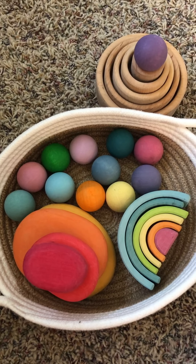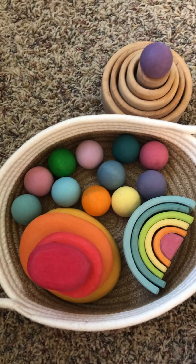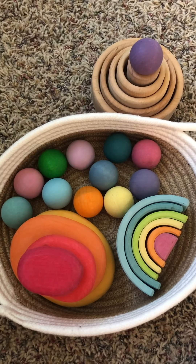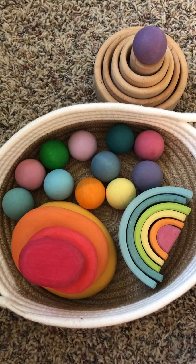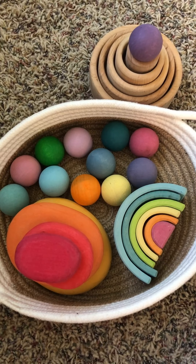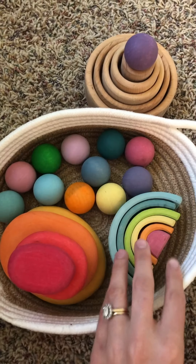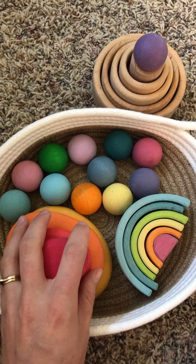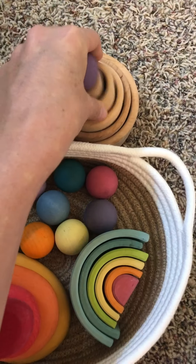You could get this group of items, besides the basket, for about $100 — you might be looking at a little more. I can definitely recommend some shops to you, and I might even be opening up my own shop soon. But I would say I would get some balls, a small mini rainbow stacker, some pebbles, and the stacking cups.